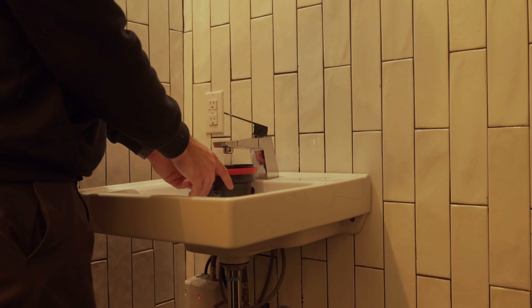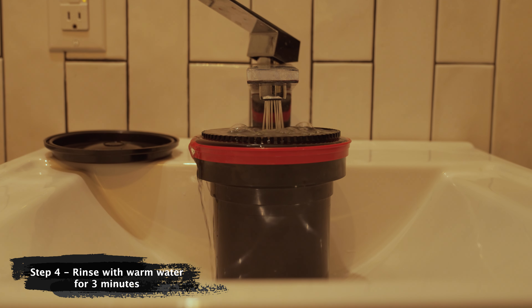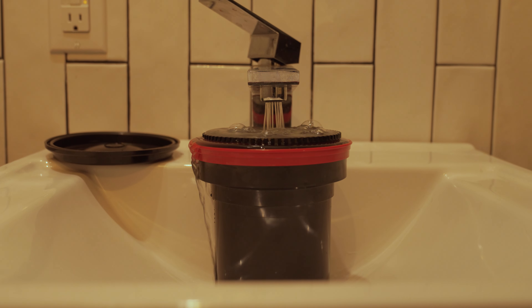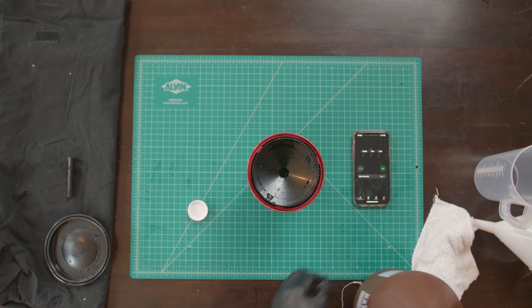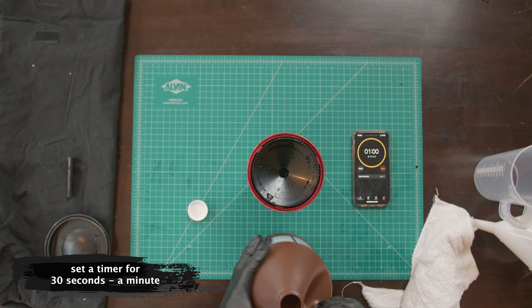We're almost there. Step four is simply rinsing again with warm water in a sink for three minutes. Step five is washing with the stabilizer — it's the same process as the developer and blix, but this is just 30 seconds to a minute.